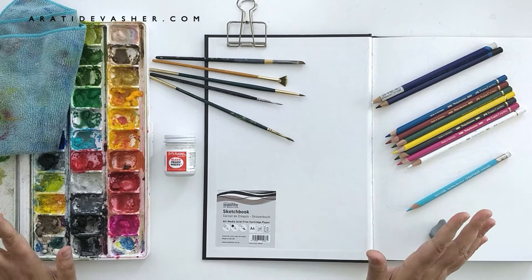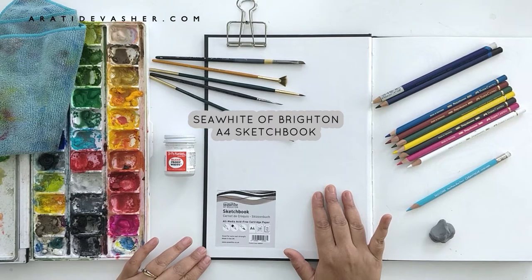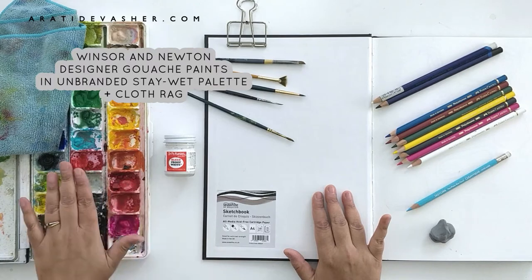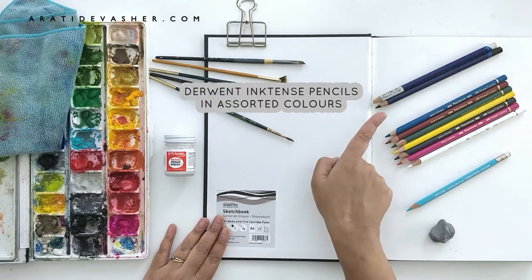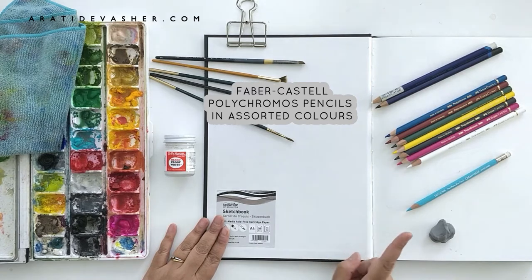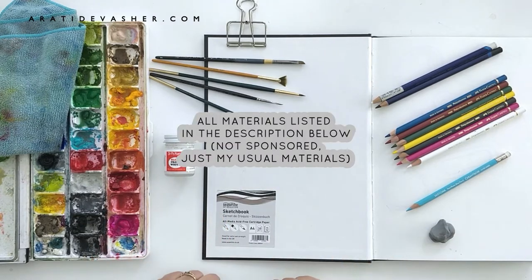Now let's get started. Here are the materials that I'm using in this video: my Sea White of Brighton A4 sketchbook with all media acid-free cartridge paper, Dr. P.H. Martin's Bleed Proof White for some highlights, my Winsor & Newton Designer gouache paints in a stay-wet palette with a rag, assorted brushes from various brands, Dermott Inktense pencils, Faber-Castell Polychromos pencils, and a Caran d'Ache non-photo glue pencil for sketching with a kneaded eraser. I will link everything down in the description box below.